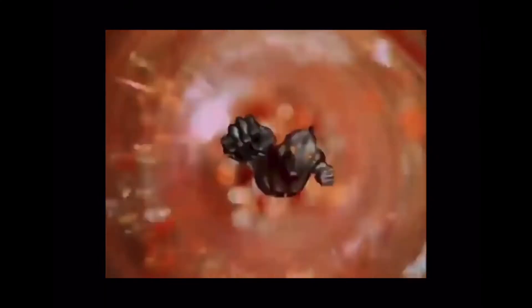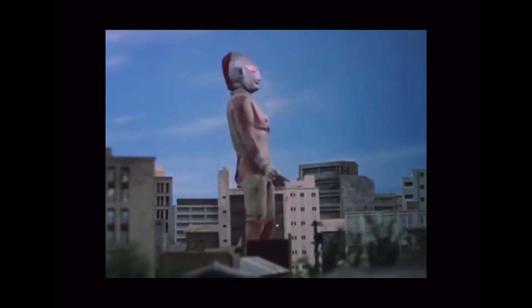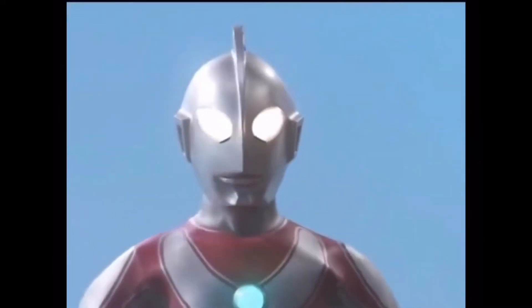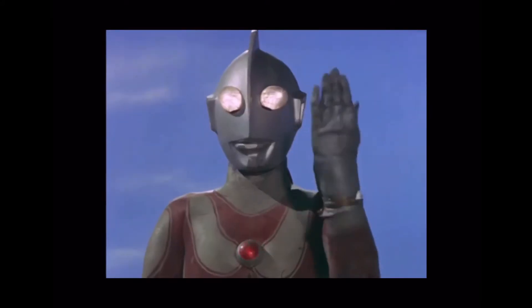Ultraman Jack is designed to be very similar to the original, largely because the show was supposed to feature the original's return. But any fan could tell the difference when they see these two. The largest difference is the extra accents on his red patterns, and the shapes are altered slightly as well. Jack also has boots, gloves, and an Ultra Blazer — basically his entire identity.